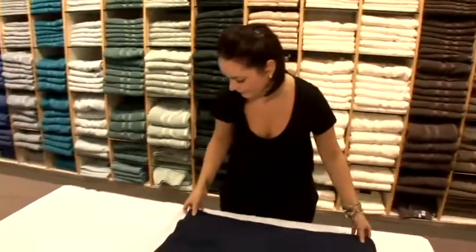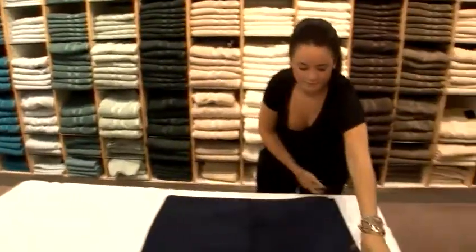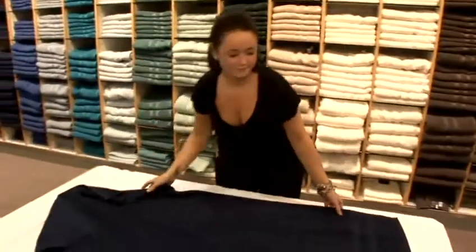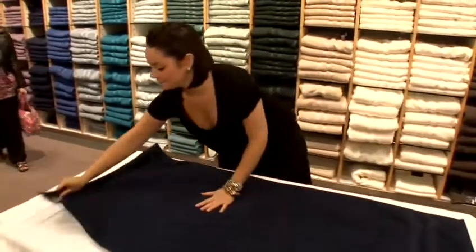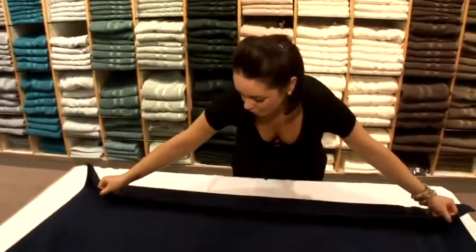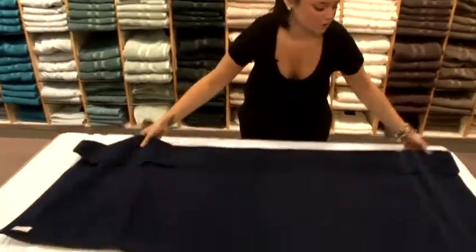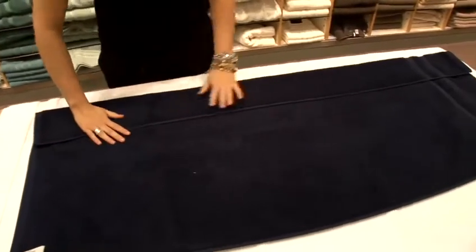Second way. Again, nice flat surface. You fold it long ways in, but not all the way, just a small amount. Because we don't want the towel to become tiny, we want to keep the sides.